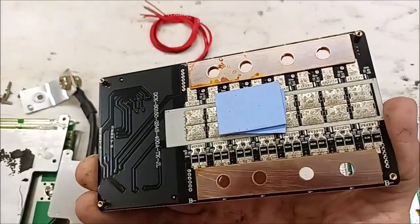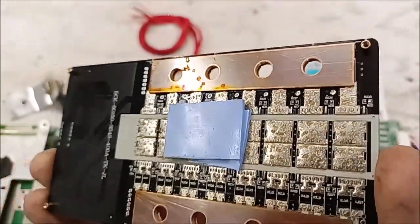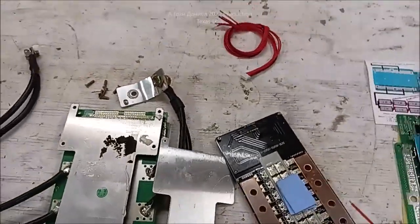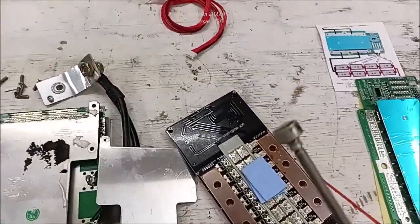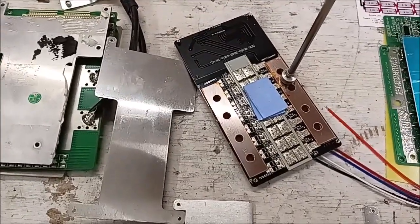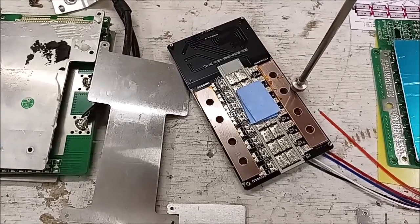Look at the copper - that is the lowest quality copper. Let me grab my magnet. It doesn't want to grab, but you can feel it grabbing. So that's not pure copper - it gets hung on it.